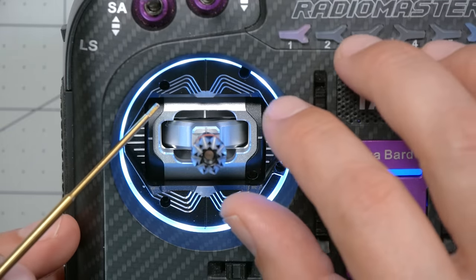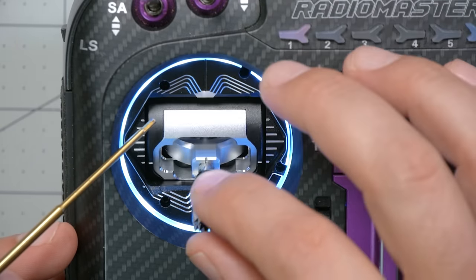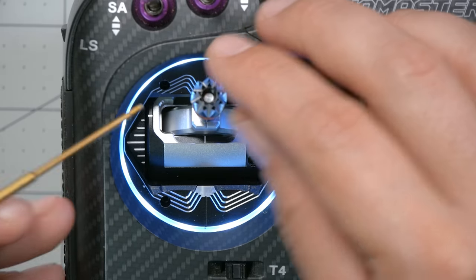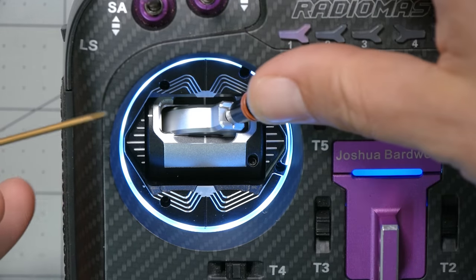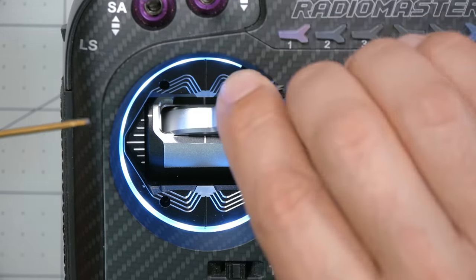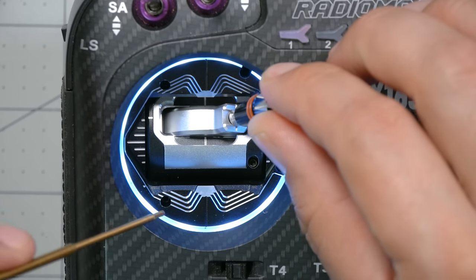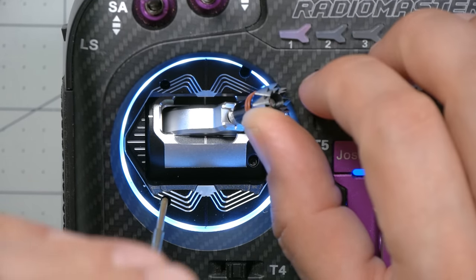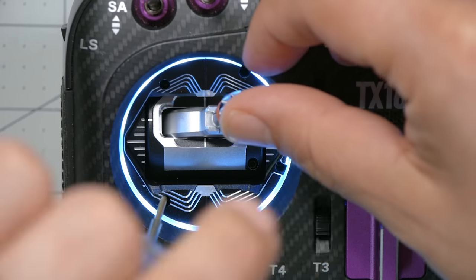Here's how I'm going to try to fix this, because I don't want to give up these gimbals. The AG01 gimbals have adjustable top and bottom end points — you can adjust the travel via screws here and here. I think if I just bring those down a little bit it'll stop rubbing. I'll hold it to the side — yes, it's rubbing — so I'm going to bring that down and see how far I have to go.